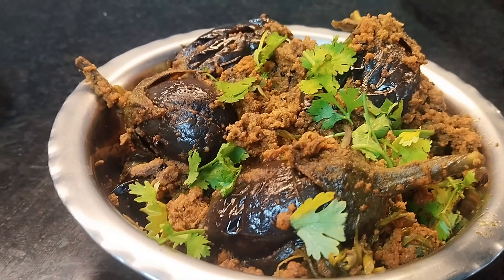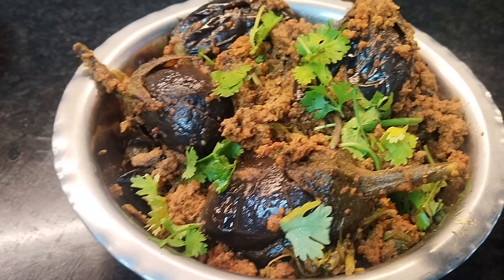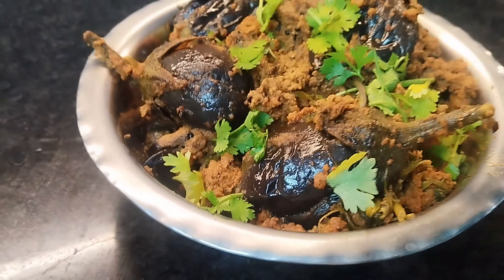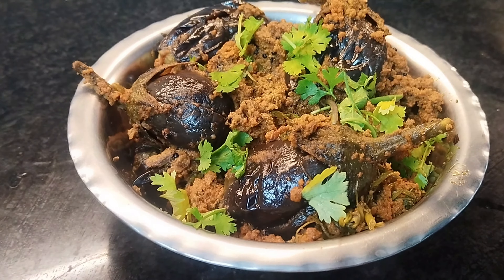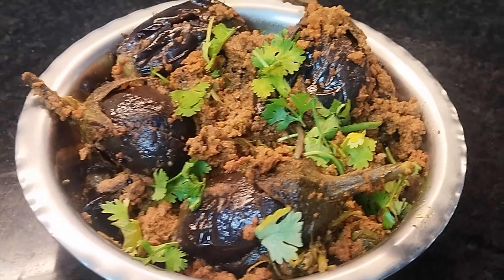Hi everyone, welcome back to my channel Kaviyakaburlu. This video is going to be made of cheese and cheese. I am going to do this in just 15 minutes.